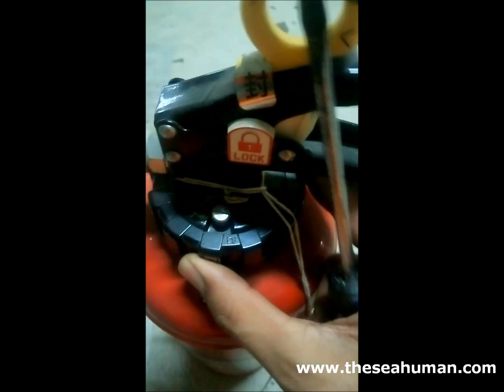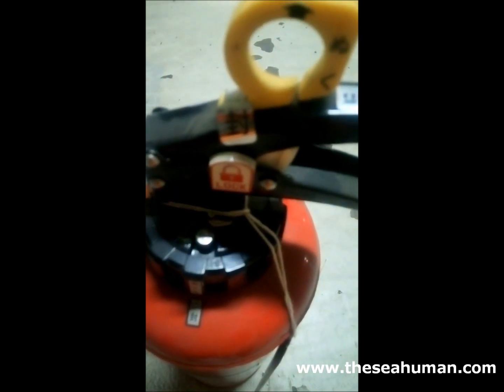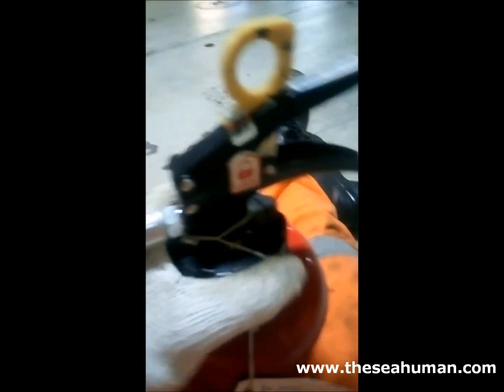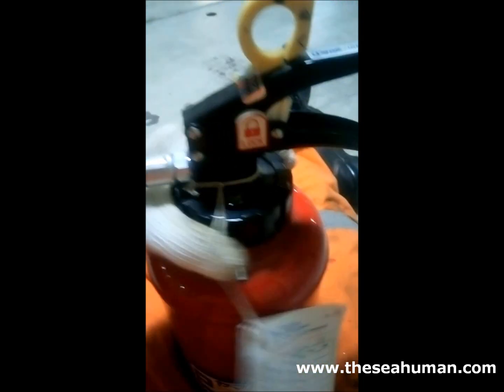Now we have to open this cover. For this we have to use an American Spanner or a small pipe wrench or wrench spanner, whatever you would like to call it. This is the American Spanner — we will use this. You just put this spanner and with its help you open it. Once you have loosened it up with the spanner, you can open it by hand.